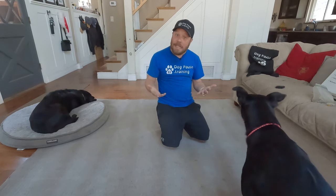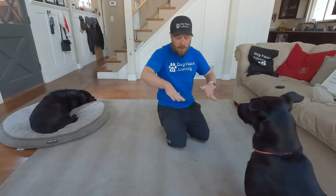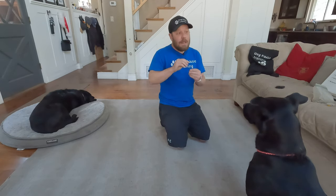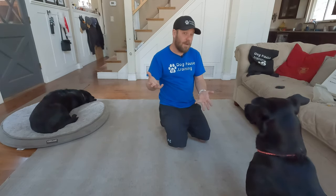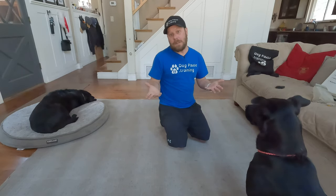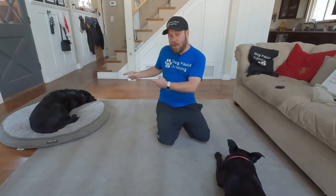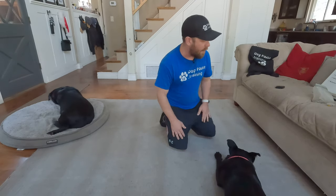So we'll start with how do you teach a rollover? First, you're going to need a down because the dog needs to be in a down. But how do you get the dog to actually roll over? Mind you, this is how I taught Bagheera to do it. I've taught other dogs to do it, but if your dog doesn't do it this way, it doesn't mean your dog is broken — it just means your dog learns a different way. This is Bagheera-specific.